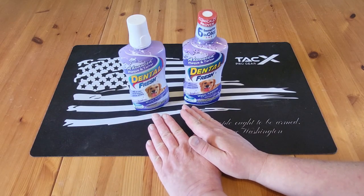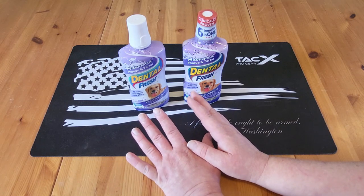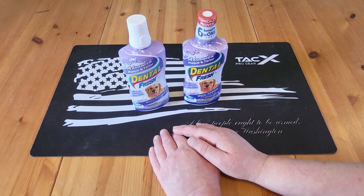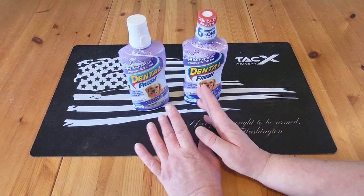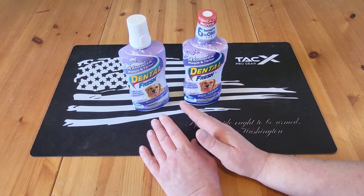Okay, welcome back to Survival on a Budget Made Easy. Blue Dog's breath wasn't smelling so fresh the other day, and I noticed he's starting to get a lot of tartar on his teeth. So I was looking online to see what I could find, and I found this product.